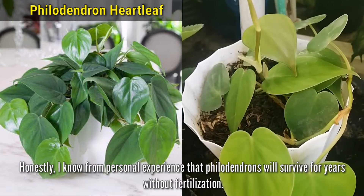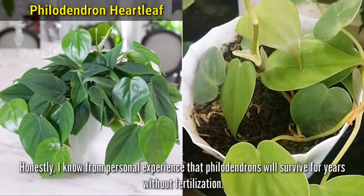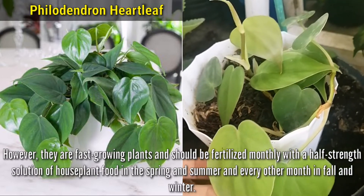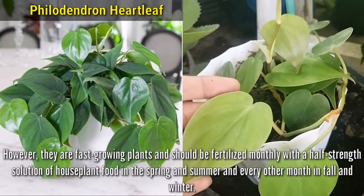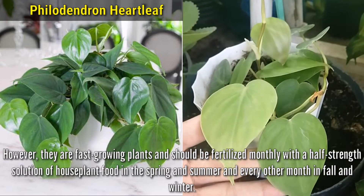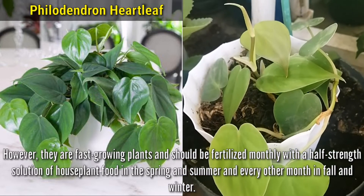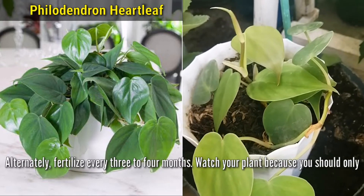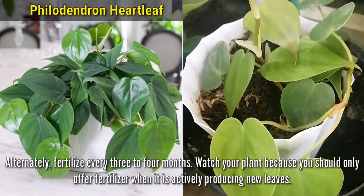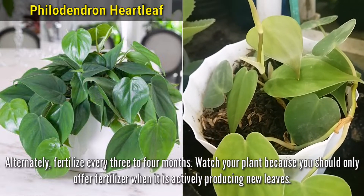Honestly, from personal experience, Philodendrons will survive for years without fertilization. However, they are fast-growing plants and should be fertilized monthly with a half-strength solution of houseplant food in the spring and summer, and every other month in fall and winter. Alternately, fertilize every 3-4 months — watch your plant, because you should only offer fertilizer when it's actively producing new leaves.